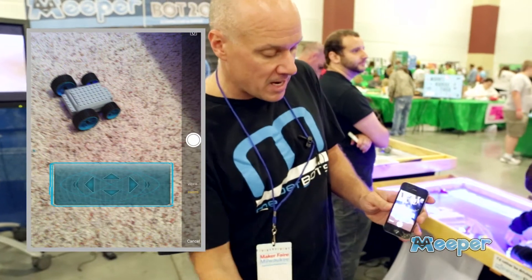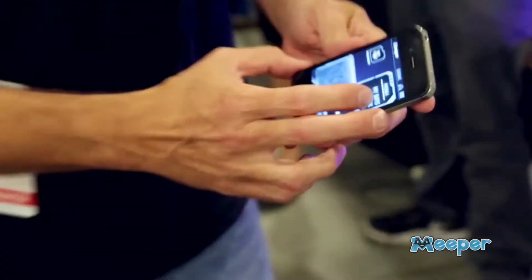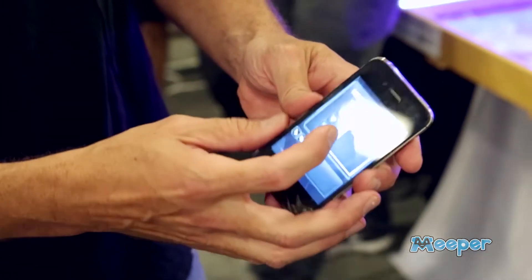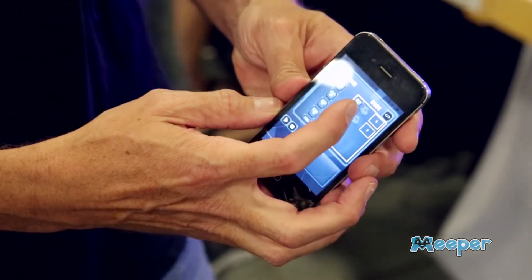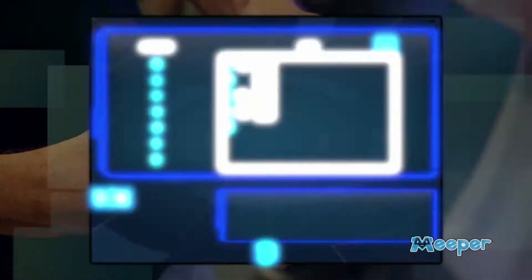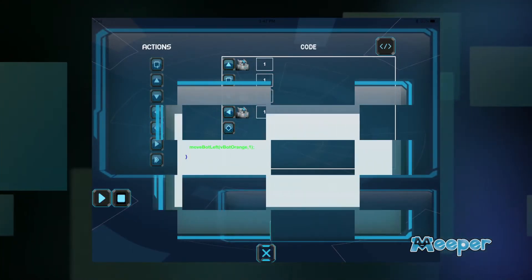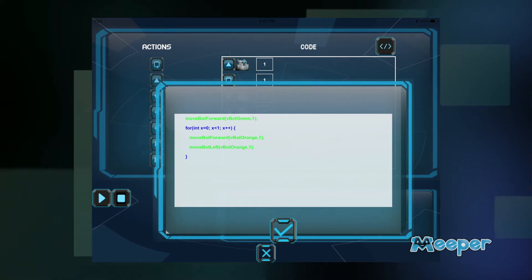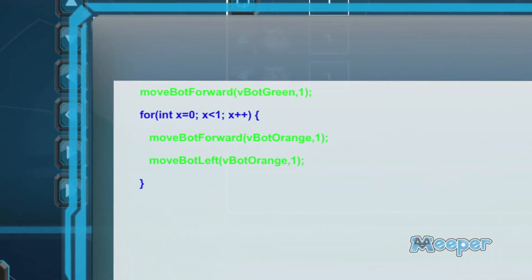We have a camera mode so you can video film your bot in action as you're driving. And we have a module called BotCode. BotCode is a scratch-like programming interface that's great for kids five and up to easily create routines to automate their bots. In just a few seconds you can create a routine and see the Java code that's produced, which helps kids understand a little bit about what the code looks like that they're generating.